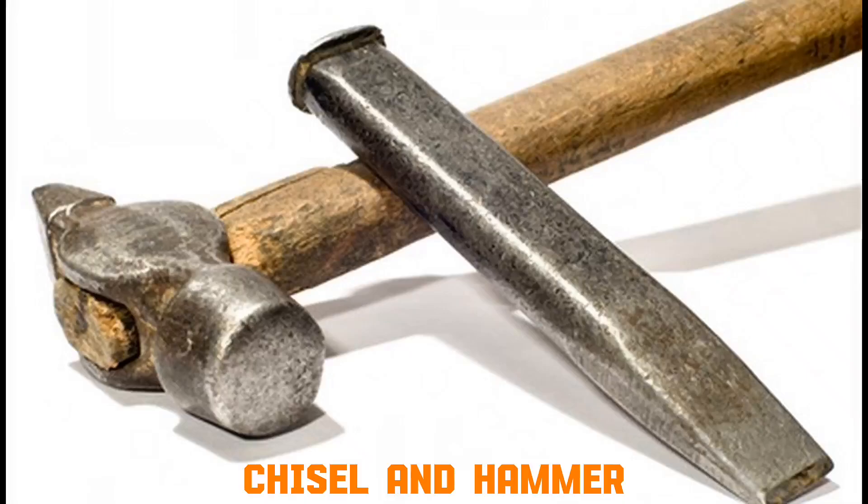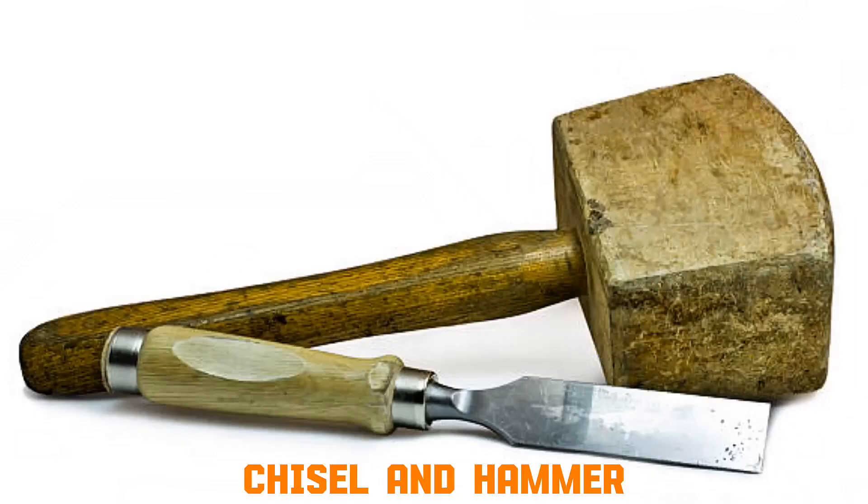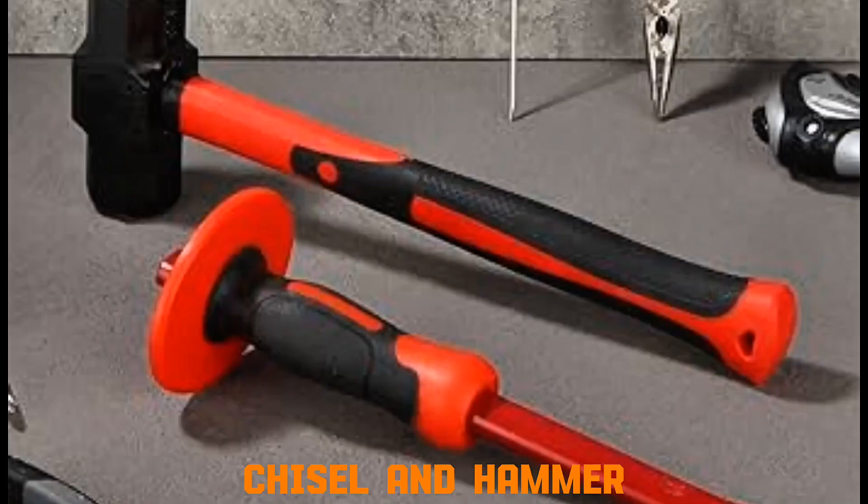Chisel and hammer. The hammer strikes the flat end of the chisel. The sharp edge of the chisel concentrates force onto a small area of concrete, brick, or tile. This breaks the material into small chips, creating channels for pipes.